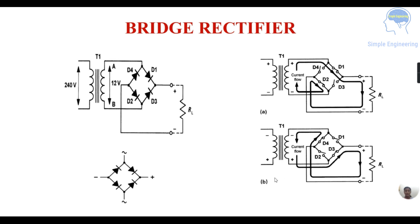Then in the other half cycle — the negative half cycle — this point will be negative and this will be positive. So the current flow will be from the positive point, passing through diode D3, as D3 and D4 will be conducting and D1 and D2 are not conducting. It will pass through diode D3, then reach resistance RL, then flow through diode D4 and reach the negative terminal.